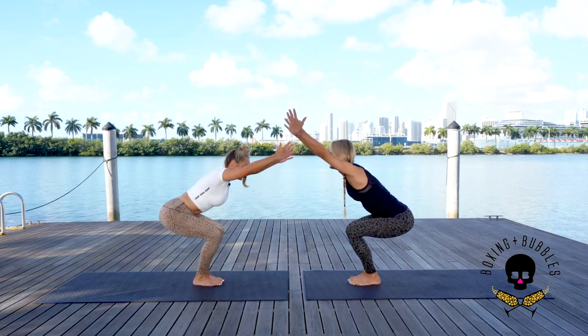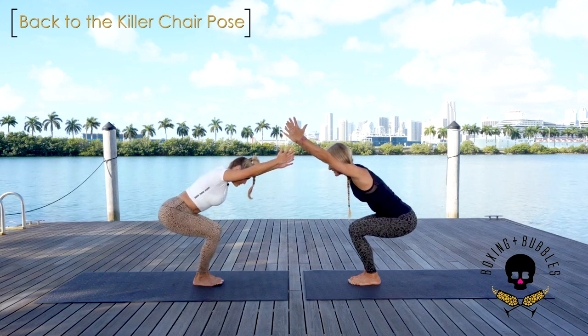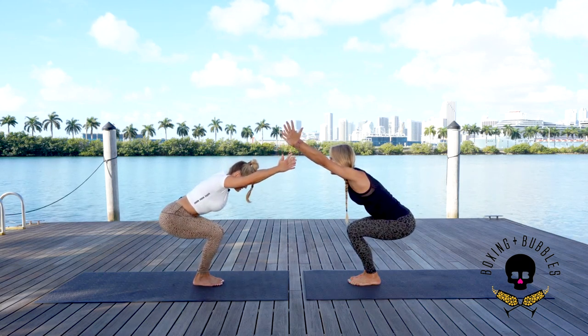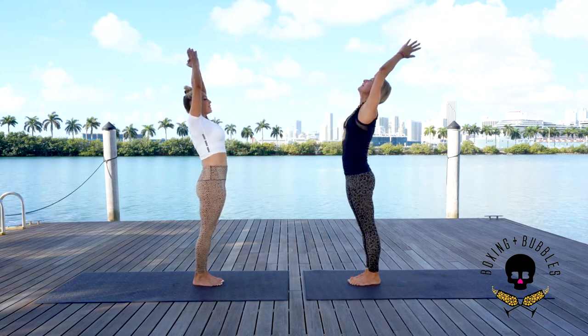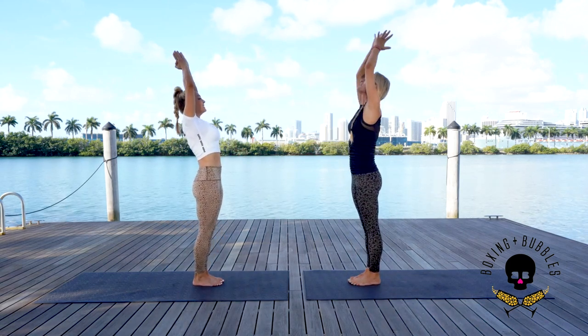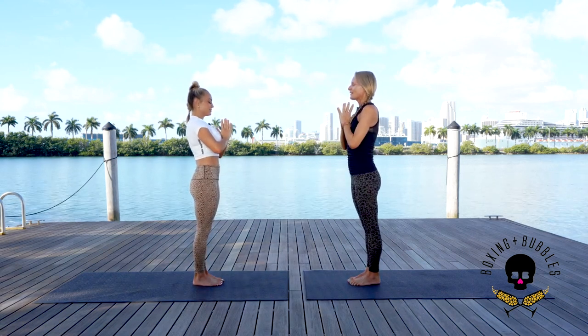Chair pose is so challenging! Shift your weight back a little more, squeeze the thighs together even more. On the next breath we're going to rise all the way up — palms connect, reach back. Exhale, thumbs to the heart center. Close your eyes, take a deep inhale and exhale.